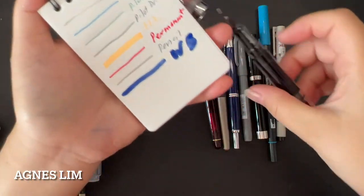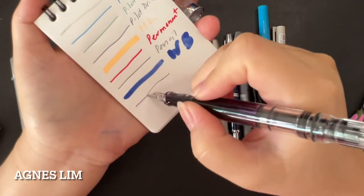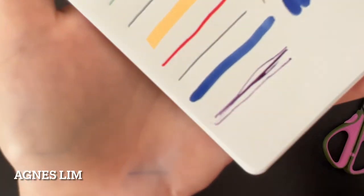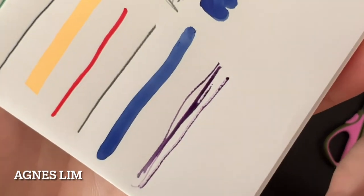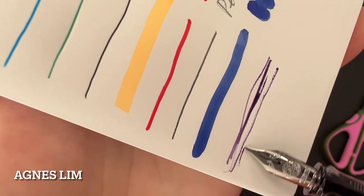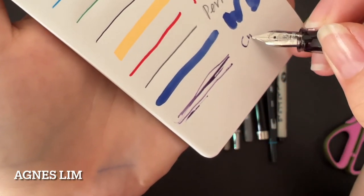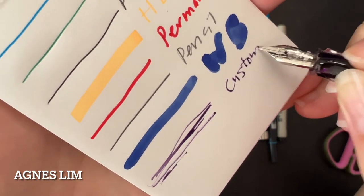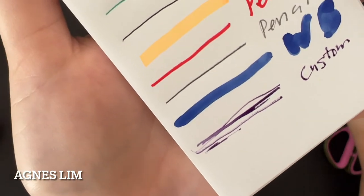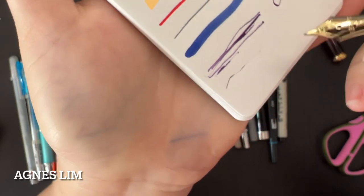This is my custom mix ink but it is a non-water-resistant ink. This is a 1.1 stub but it doesn't show the stub character. If you look closely, you can see it has a pulling effect and it's not really absorbing into the paper. So this will be the custom ink — you can see it's not showing the 1.1 stub character. I'll let it dry to give it a fair chance.